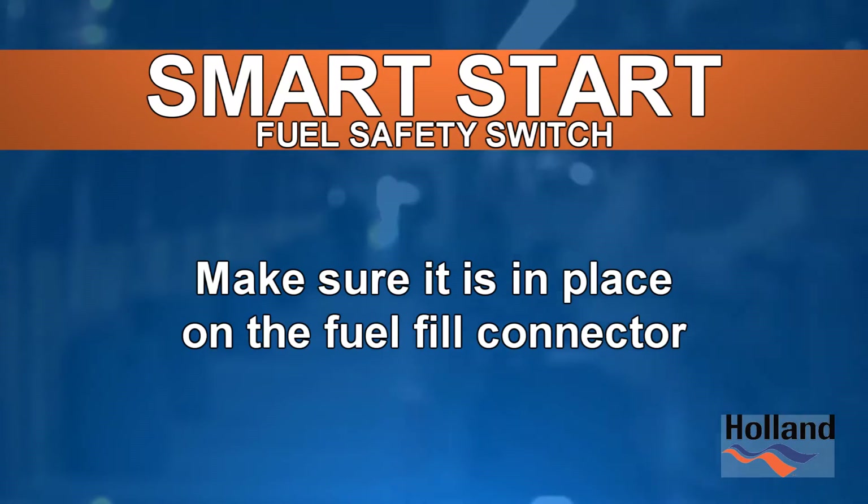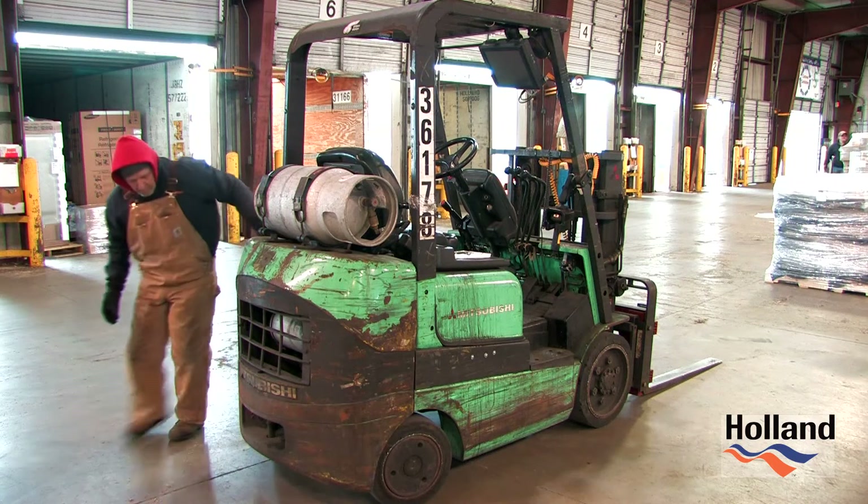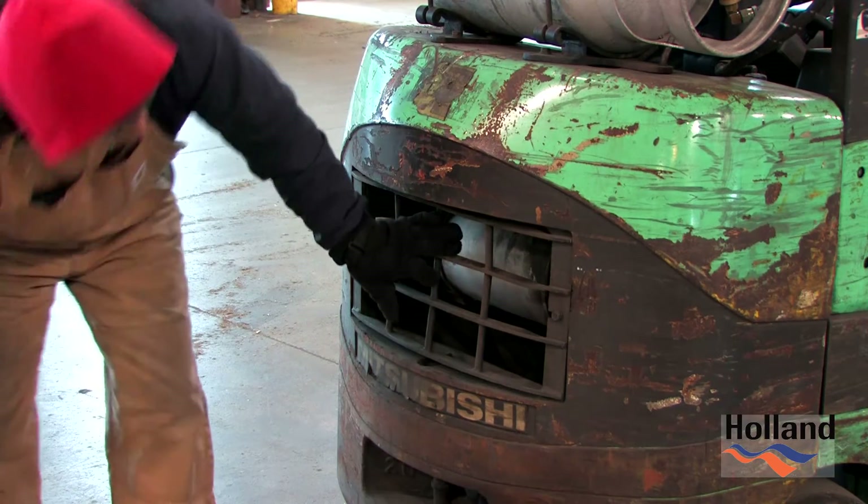For units equipped with a smart start fuel safety switch, make sure it is in place on the fuel fill connector. Look to see that the grill is secured and in place to protect the muffler and helps to maintain the unit.